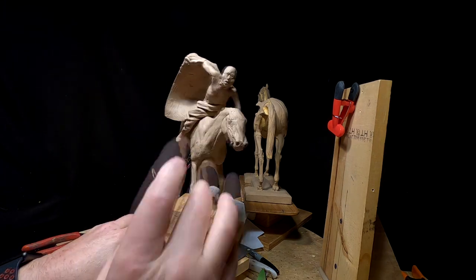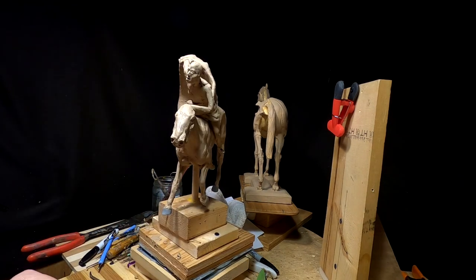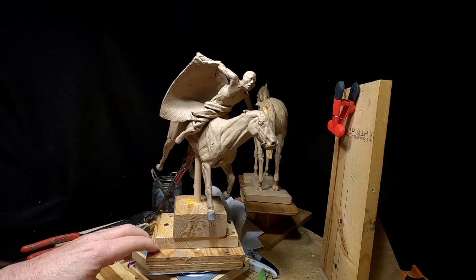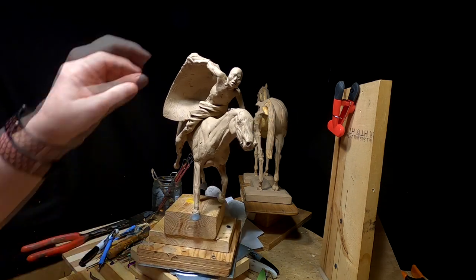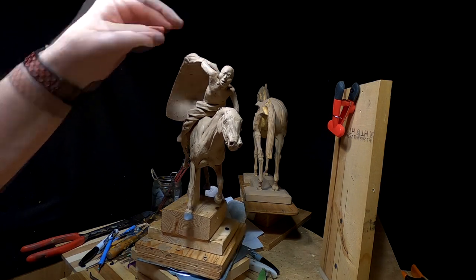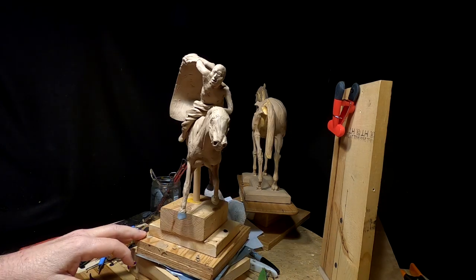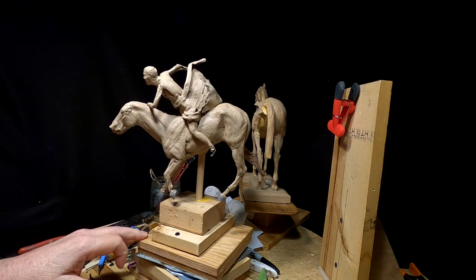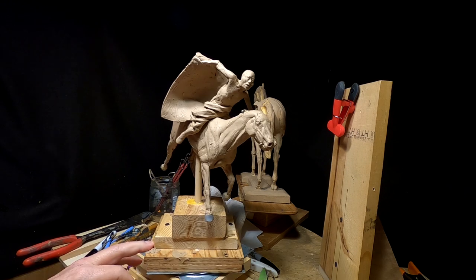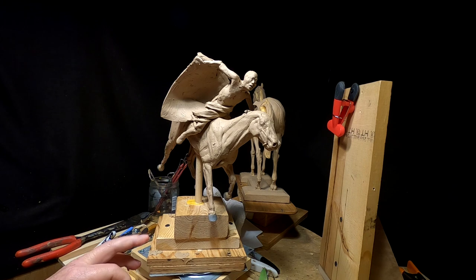I'm not happy with the face of the horse yet. I'm going to work on that, but I'm also going to work on his hair. I don't know if that will be today or when, but I've got to do it. I think what I'm going to do is put this horse aside and start working on one of the other horses, and come back to this one after I've sketched in those horses.